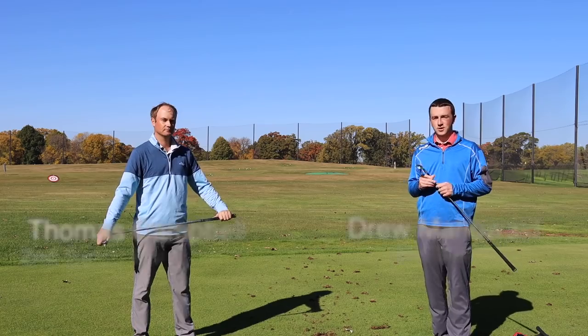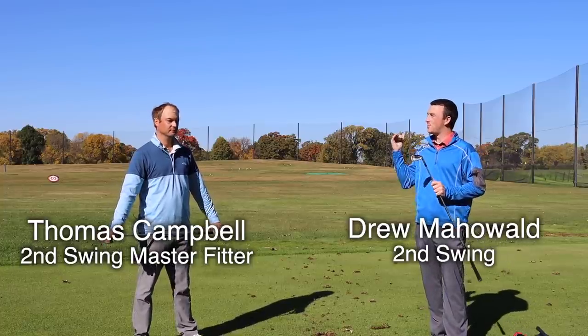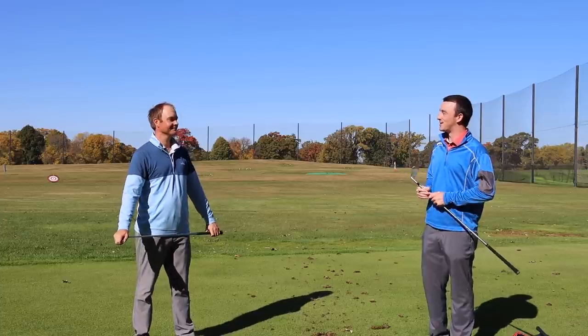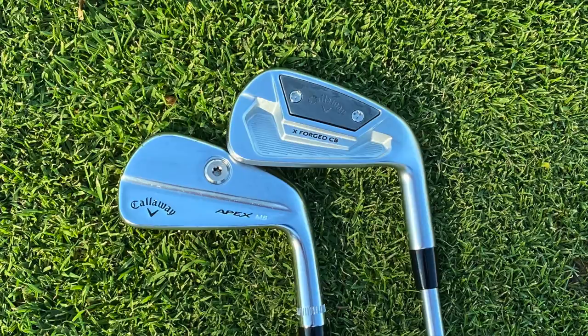Hey there golfers, I'm Drew Mahold of Second Swing Golf. I'm joined by Thomas Campbell, a master club fitter at Second Swing. It's a beautiful fall day and we don't have a ton of wind out here, which is a little bit different than some of our past shoots, but a beautiful fall day to take a look at two new irons from Callaway for 2021.